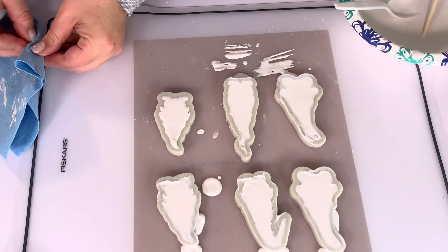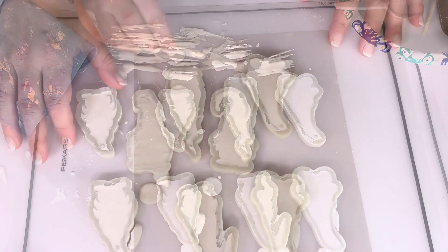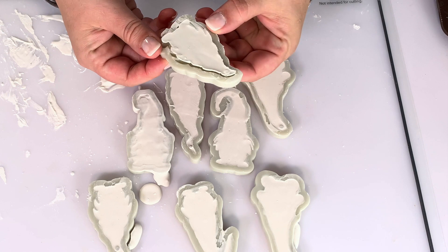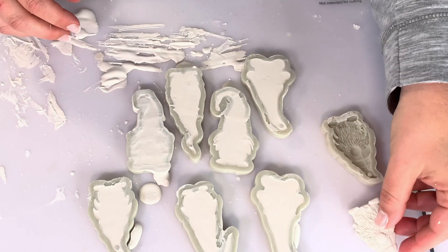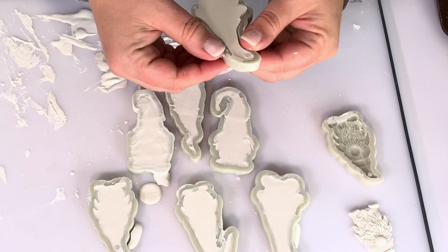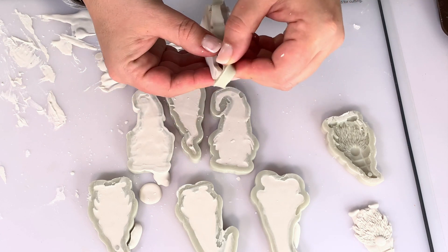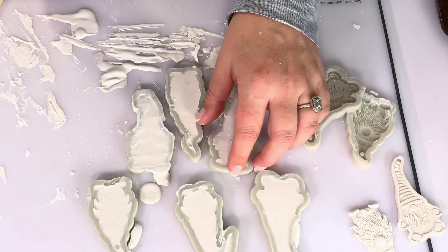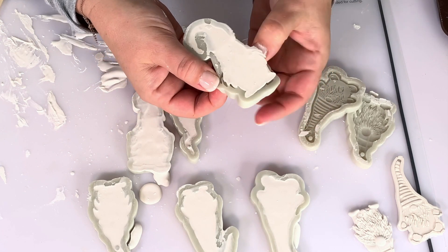I'm just going to finish up this last one and make sure everything is scraped off and flat before leaving them to dry. Here they are all dried — they pop out super easily. This one came out really well detailed; you can see everything in the little pattern of the hat. This one has no breakage at the very top, which is surprising, but I didn't like it because it has a big border around it and I thought it would look very cartoonish.